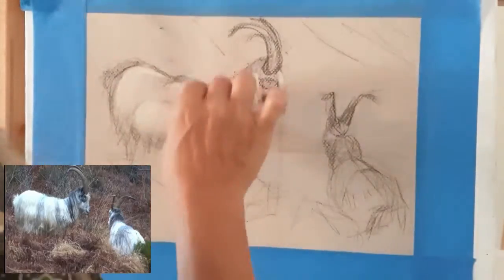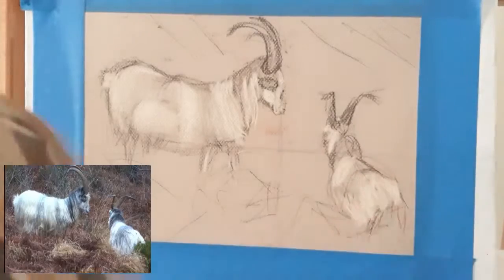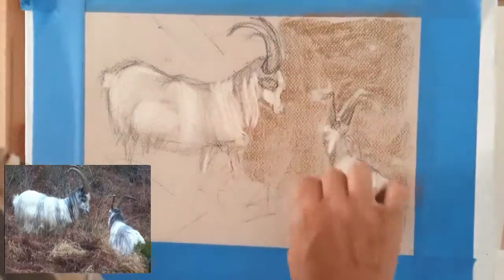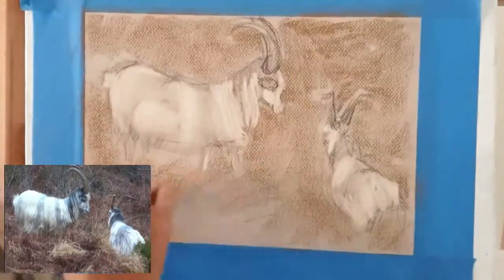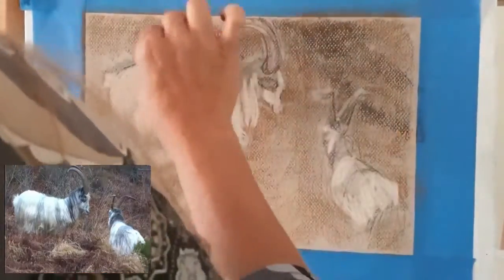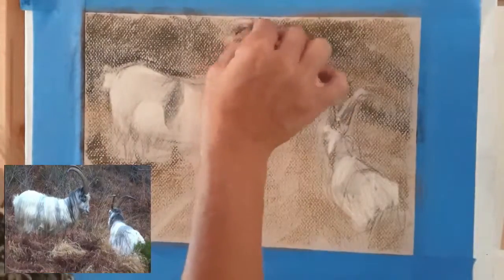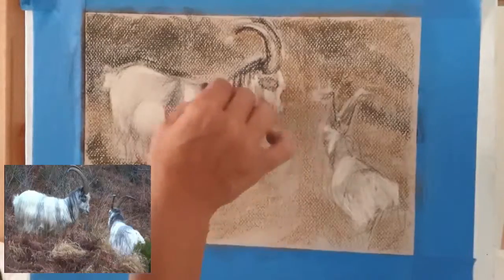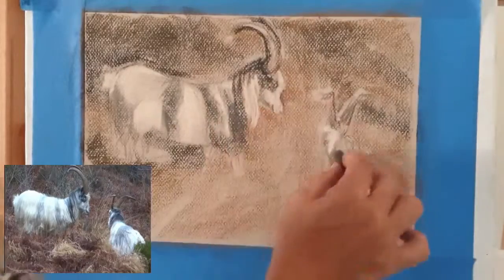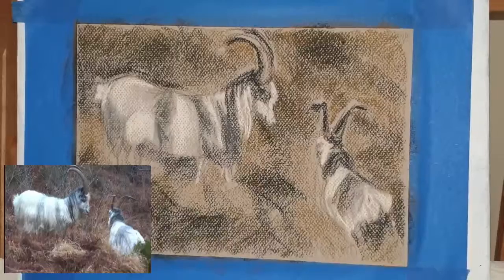I started by focusing on the big shapes and getting those right, then sketching in quite roughly — that's a nice easy way to get your early sketch down. Then I added a little white to them and roughed in a background with brown and black, taking notice of the values more than anything and the shapes.